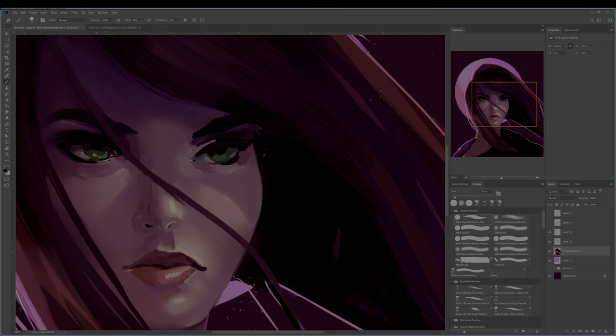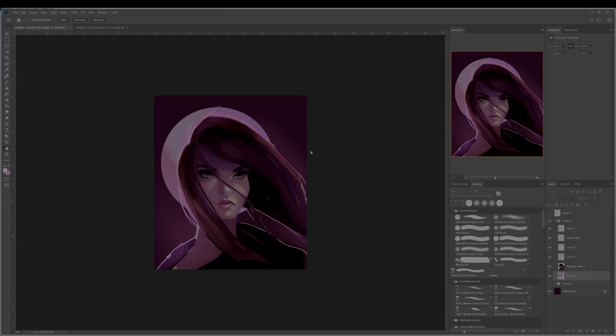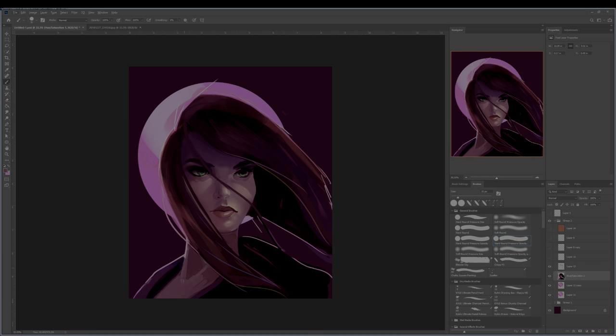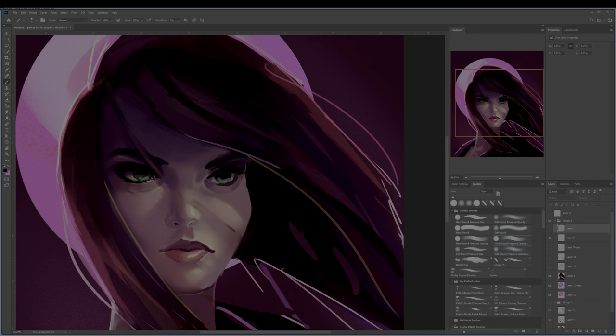Her hair I made sure would cast a shadow along her face, and those shadows and lights really helped bring forth the shape of her facial features. In her eyes I made those green just to contrast with the purple color tone that was everywhere else in the piece.